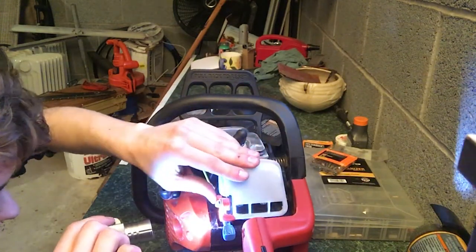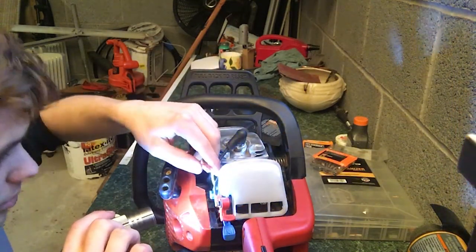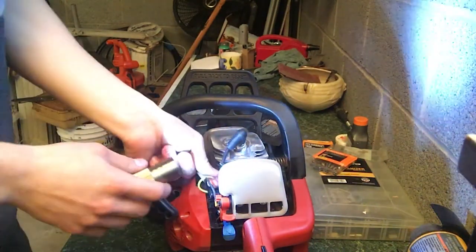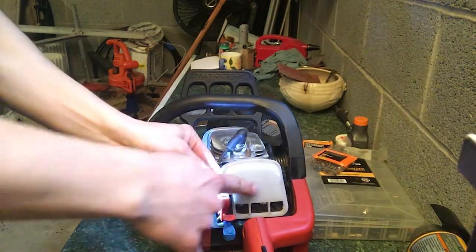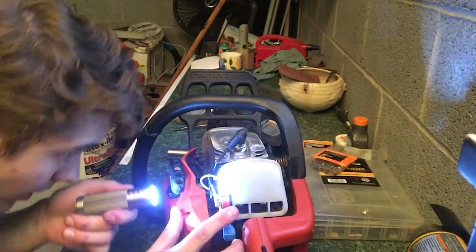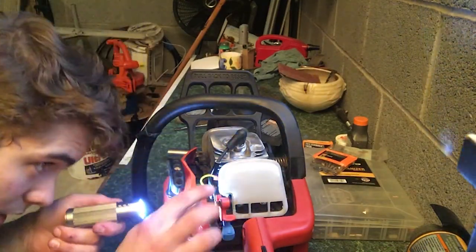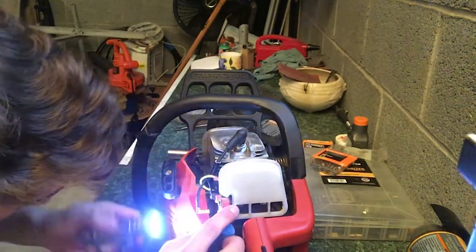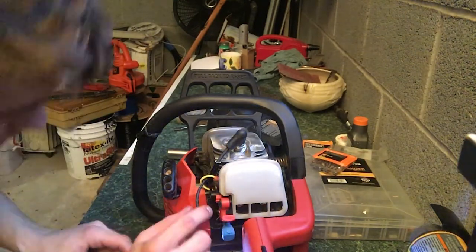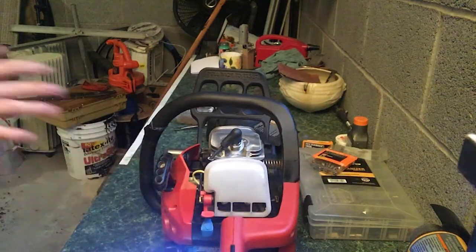Found it — found where the negative goes. The positive charge probably hooks up right here to the spring — the spring is the connection. I double-checked that the spring would actually touch it — yes, it does. This is where the power goes. The red one is the starter — it powers it.